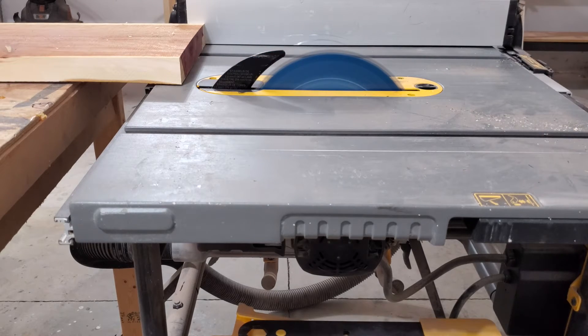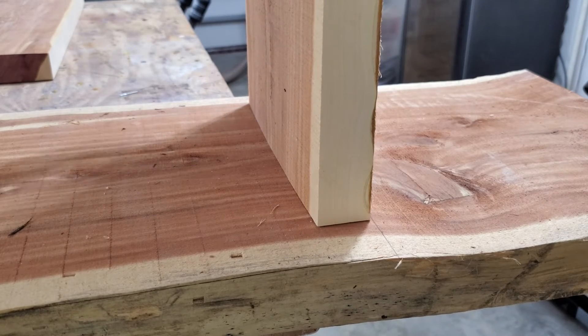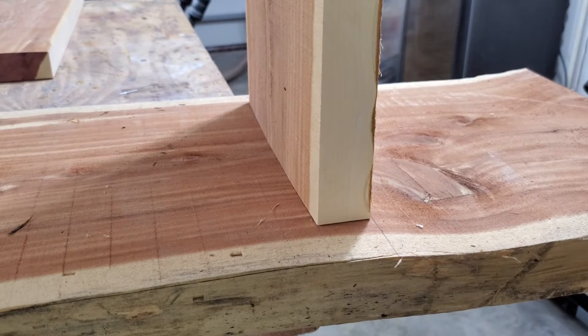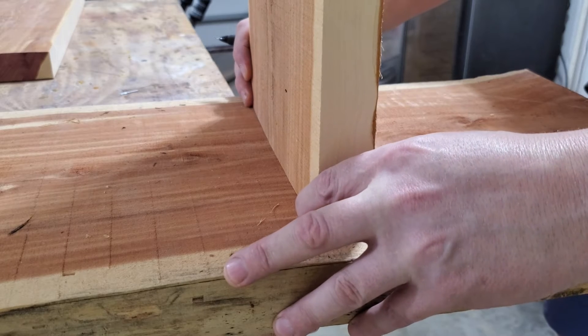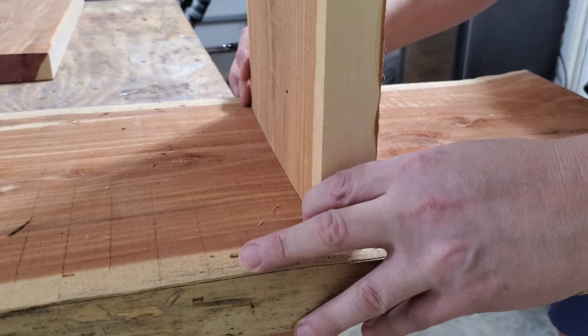Because I wasn't allowed to run these on a jointer or planer or really flatten them at all, and the leg itself is going to be the tenon, it was kind of important that the mortise is the exact shape of the leg. So I just used the leg itself to trace out where I was going to remove material.